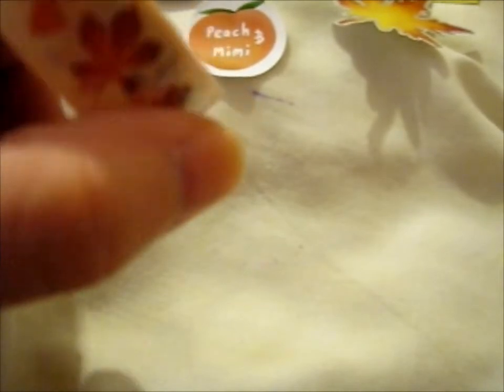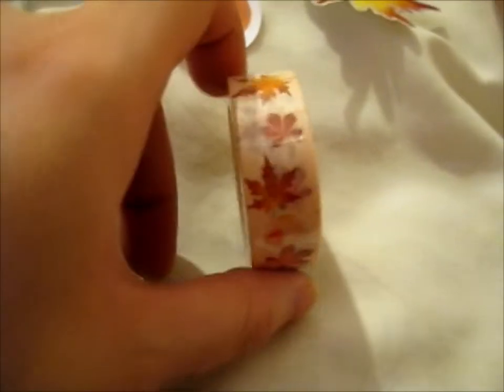Yeah, that's cute. Fifteen millimeter by ten meter. Oh yeah, so these are the autumn leaf ones. That's pretty cute.